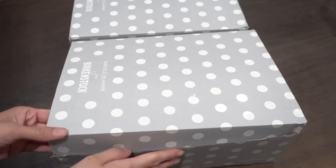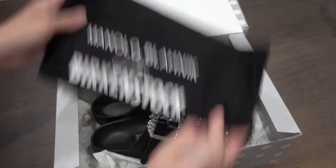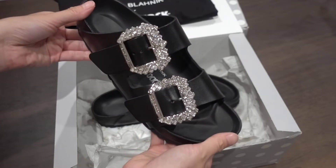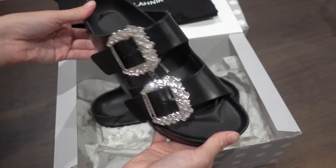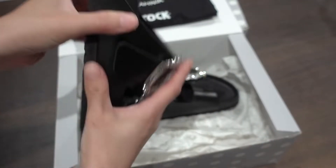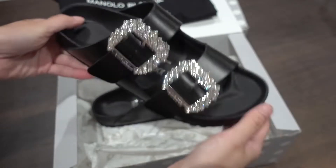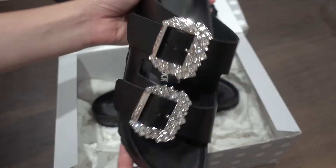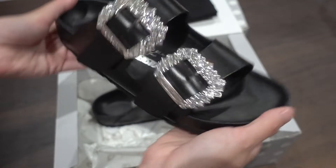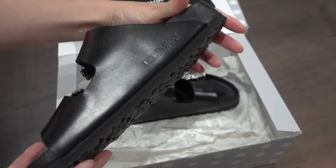I didn't see a lot of these on YouTube. It comes with a dust bag. Here's the black one — I like the black one. The crystals are very sparkly, and for those who wonder, the underneath is raw leather. Close up on the crystals — it's very nice and sparkly. There are no other logos besides Birkenstock.